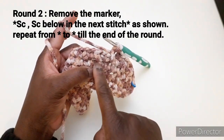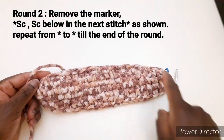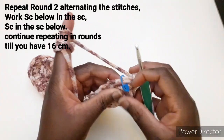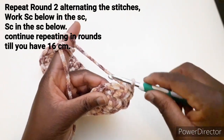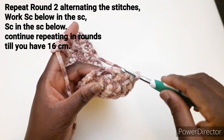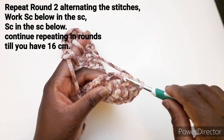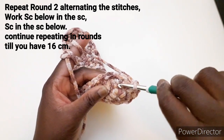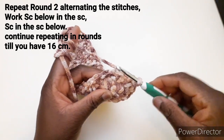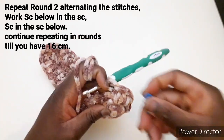Una maglia bassa normale, una maglia bassa sottostante, fino ad arrivare alla fine del giro. Ho terminato di lavorare anche questo giro. Arrivando alla fine togliamo il marca punto e lavoriamo una maglia bassa sottostante. Perché qui avevamo lavorato prima una maglia bassa normale. Adesso dobbiamo fare il prossimo giro: dove c'è maglia bassa normale dobbiamo lavorare maglia bassa sottostante, dove c'è maglia bassa sottostante dobbiamo lavorare maglia bassa normale. Adesso entriamo qui e lavoriamo una maglia bassa sottostante e mettiamo il marca punto.